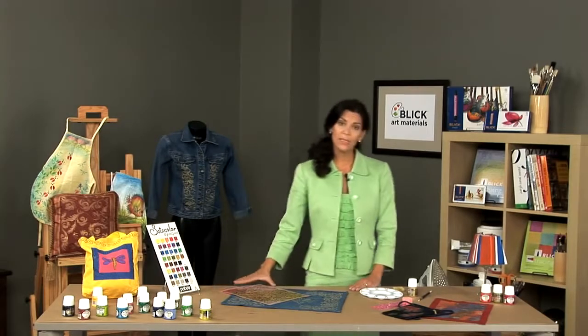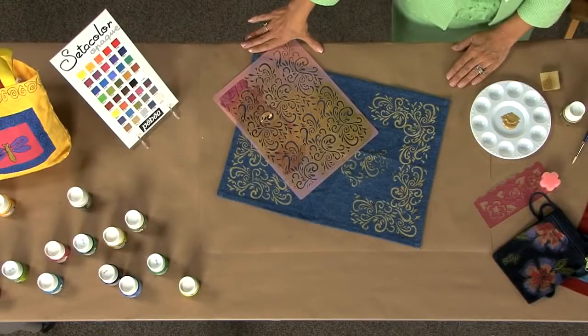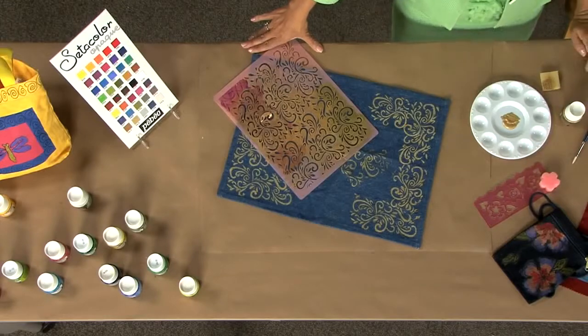I'm going to give an example of stenciling on fabric, but there are many different means by which you can place the paint onto the fabric. They can be applied with a brush, they can be applied with a sponge, stenciled, or even screen printed.